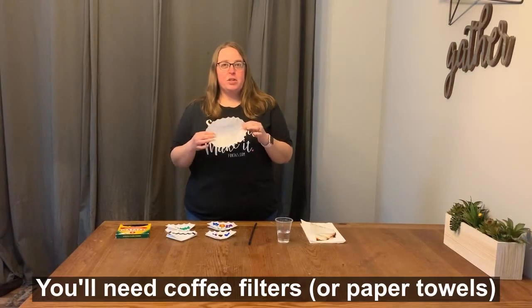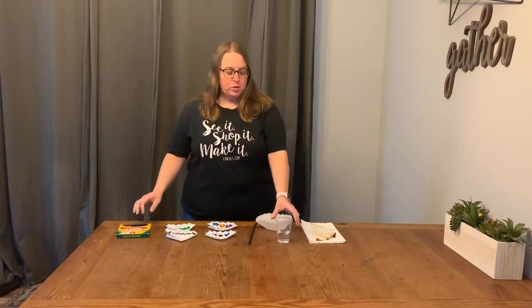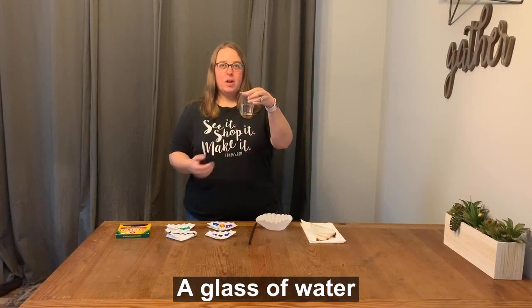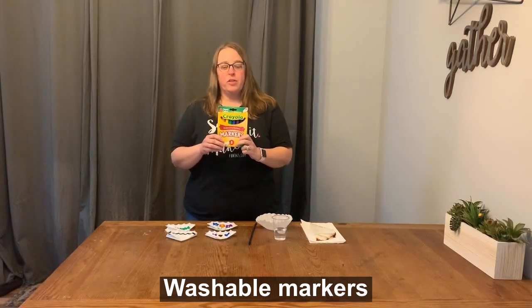All you'll need is a coffee filter. If you don't have a coffee filter, a paper towel will work just fine or even white fabric. You'll also need a glass of water with just a little bit of water in it — it doesn't have to be a lot. And some markers. I like using Crayola washable markers, but any marker besides permanent will work for this.